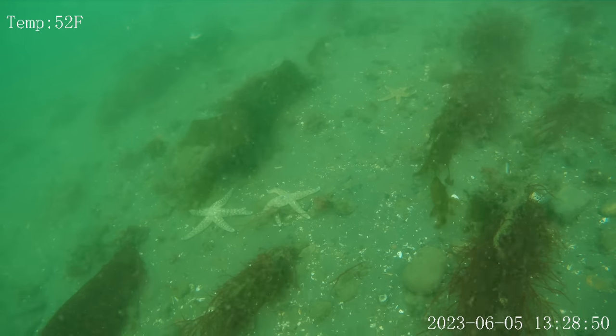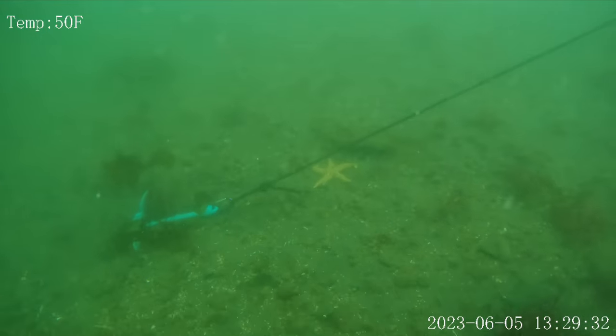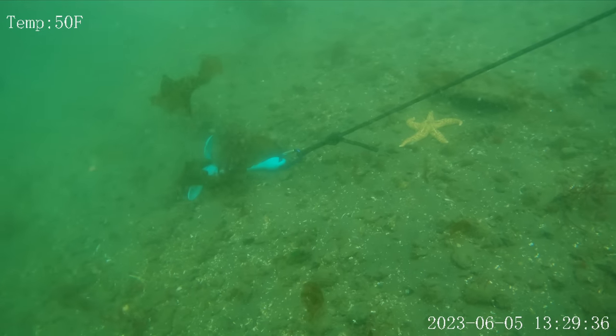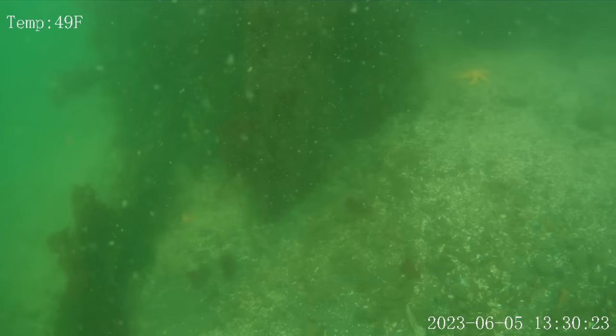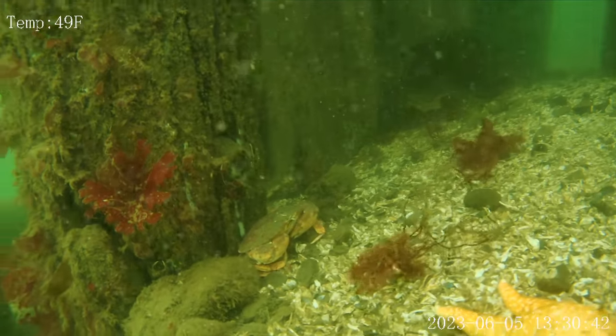More starfish — these ones are white. I found our anchor right by a starfish. It's a good thing it didn't drag too much further — it would have hit the starfish. There's the pier piling. Is that a crab? Yeah, it's a real-life crab.